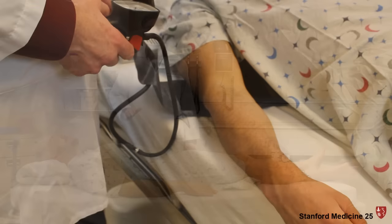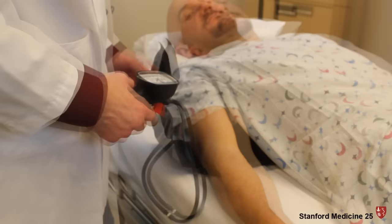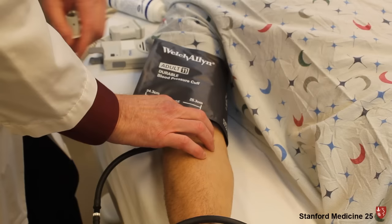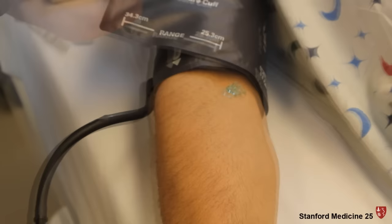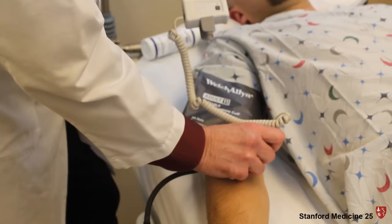First we'll measure the pressure at the arm using the same technique we'll use to measure pressure at the ankles. I'm putting the blood pressure cuff around the arm right now — you want it to be snug. Now I'm putting some ultrasound gel in the antecubital space over the brachial artery. With my fingers on the brachial artery, I can listen for the signal with my handheld Doppler. That's a nice signal — a normal triphasic pulse waveform.